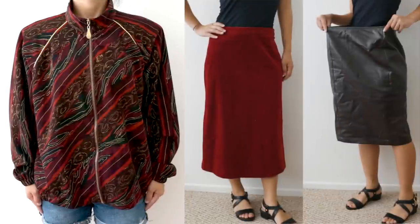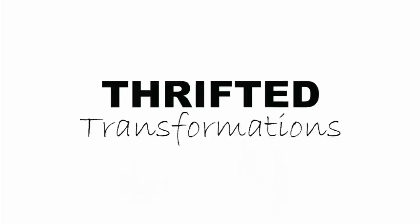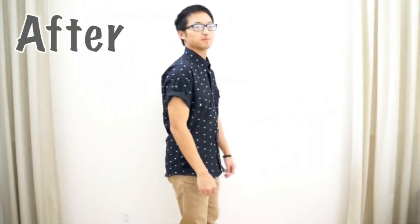Hi everyone! My name is April and this is Thrifted Transformations — the show where I go thrifting for old clothing and transform them into something new.